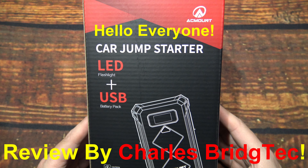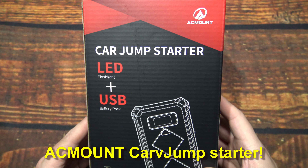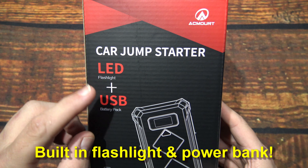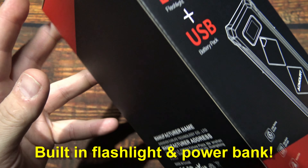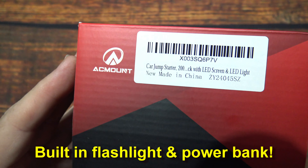Hello everyone, this is Charles Bridgetek with another product review, this time on a car jump starter. This here is from AC Mount — not too sure how they want to pronounce it — but it has a built-in LED flashlight and USB. They sent this to me and wanted me to test and review this compact unit.